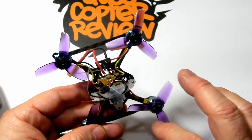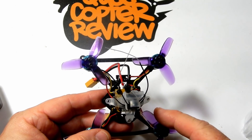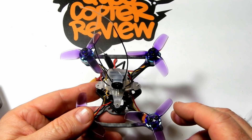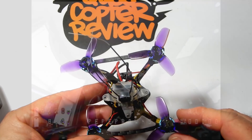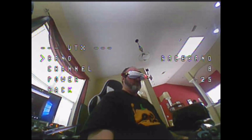Next we put this on Betaflight — I'm not changing anything, just binding it to my radio right out of the box. Then we set up VTX power via Smart Audio, which is built into the board. You put your throttle to midpoint, pull it left, throw pitch stick forward, go into the features menu, set power to 200mW, and change your band and channel if needed — it came set to Race Band 8. After saving it goes to black screen, so reboot and reset your goggles.